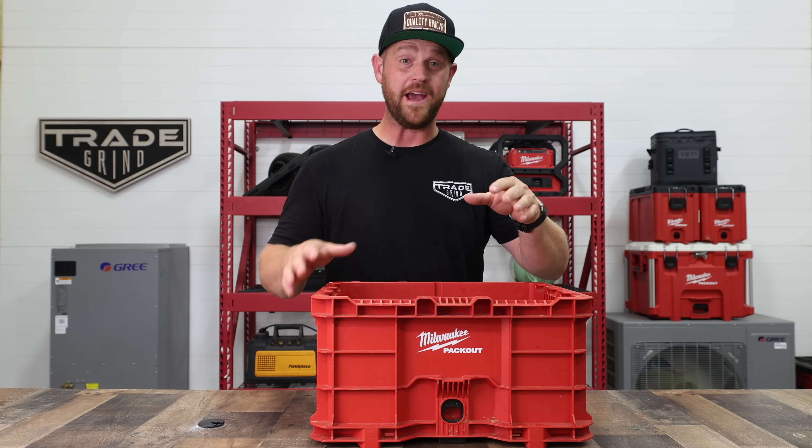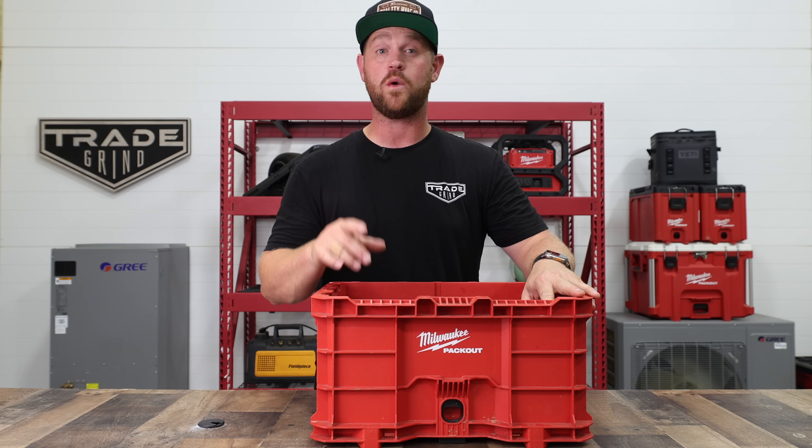How's it going and welcome back to the channel. If you're new here, my name is Zach. In today's video, I'm going to be showing you my condensation overflow water removal kit.